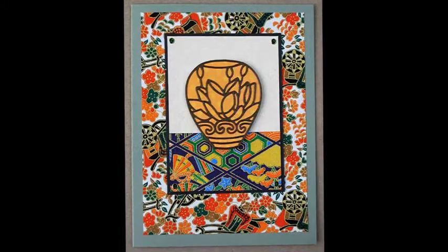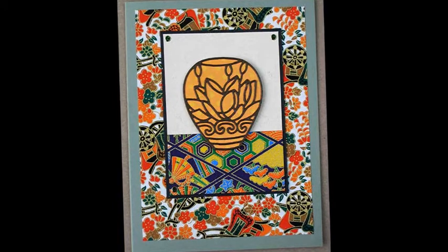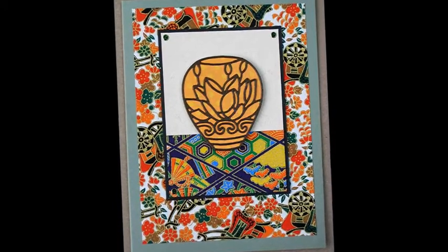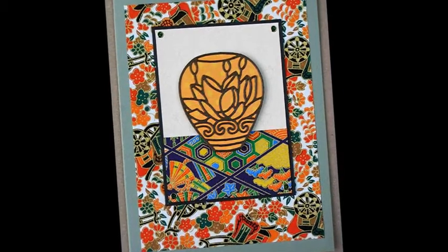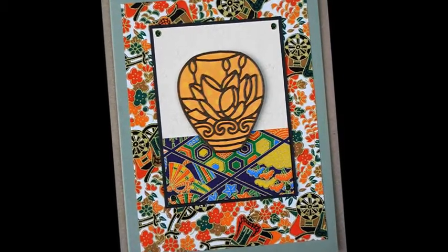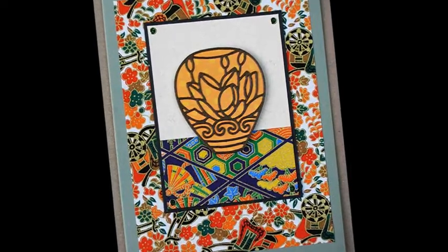I designed a series of Asian-themed dies: a vase with a curvy shape, a kimono, koi fish, and lotus blossom. I made sure that the flower dies I was working on at the same time would be the right size to coordinate with the ginger jar and vase. The cherry blossom is one of those flowers.